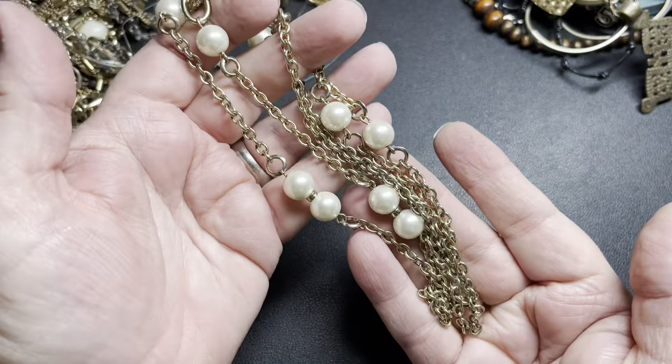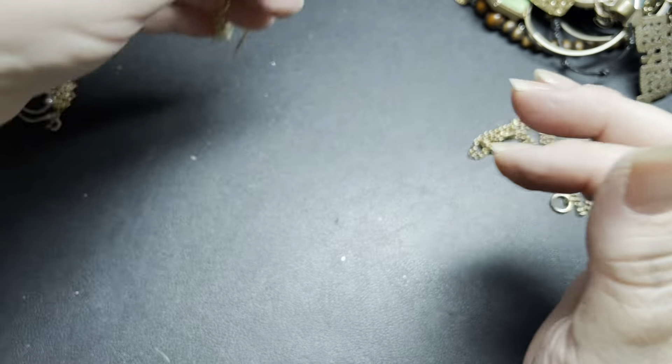This one is a Y necklace — let's see if it's signed, it's gold tone. It does have copper in it so I'm going to say it is not sterling, just gold tone — but a cute little dainty Y necklace. It is 20 inches with a 3-inch extension, and then the Y and the bar is 3 inches. I'm just going to say let's do $4 for the little gold tone Y necklace.